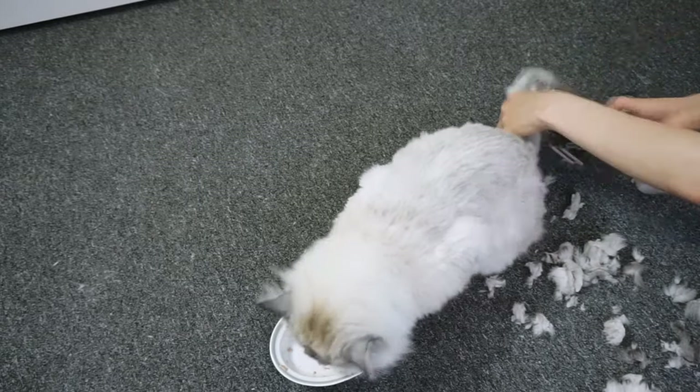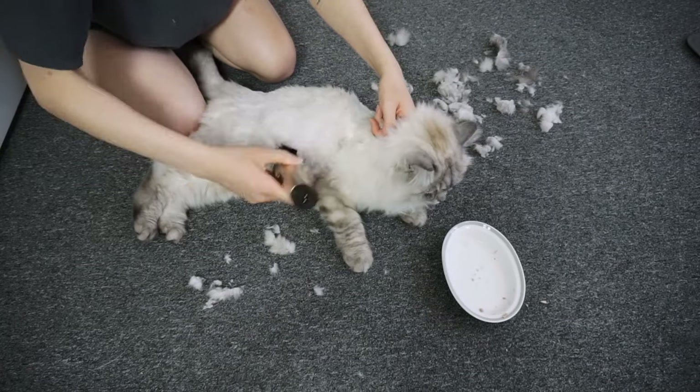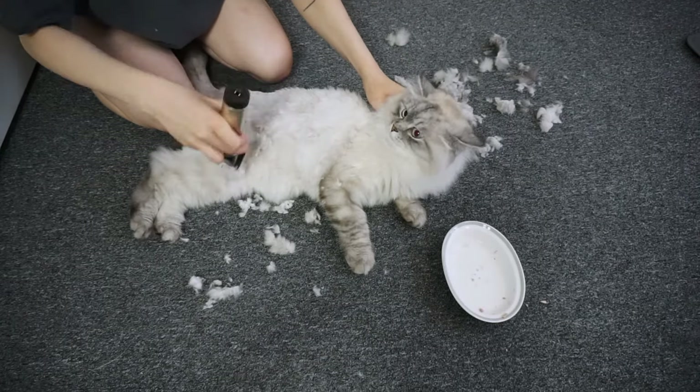She is a bit impatient even with the tuna, so I had to shave her in multiple sessions over the span of two to three days, because I didn't want to feed her too much tuna and give her diarrhea.